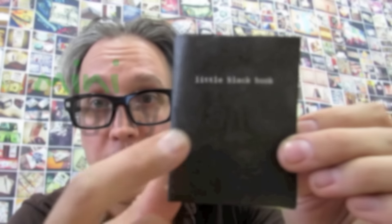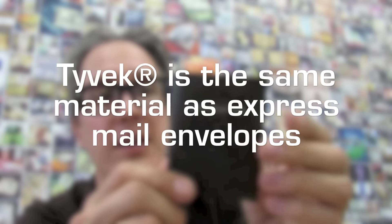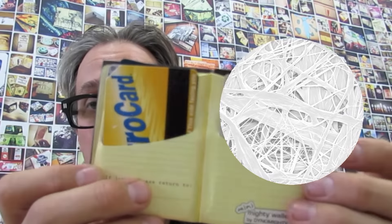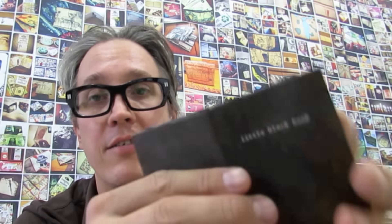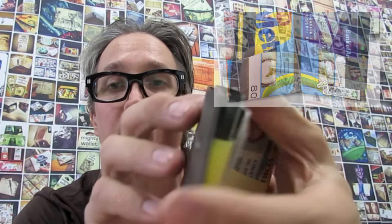It's called the Mini Mighty Wallet. This one's a little black book, and the way the Mini works, it's just like the Mighty Wallet. It's made from a single folded sheet of Tyvek, and what's kind of cool about it is it's got a really slim profile, very very small. It's actually the size of a folded dollar bill, so you get two sides for cash — lower denomination bills on one side and higher denomination on the other.